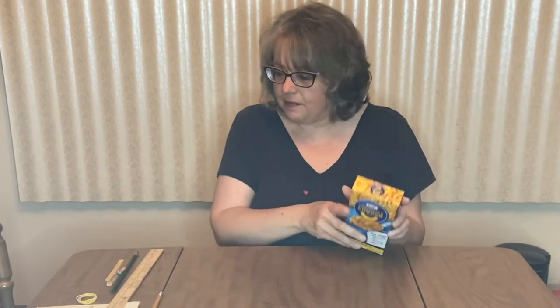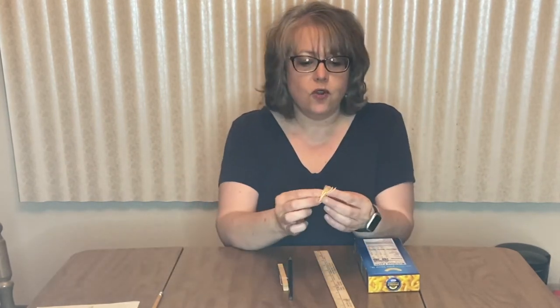First I'm going to show you the violin. In your bag you have a box of macaroni and cheese, a ruler, a clothespin, a pencil, and four rubber bands.